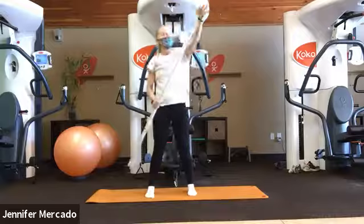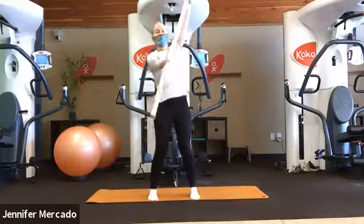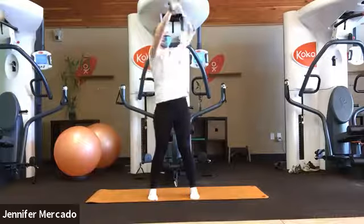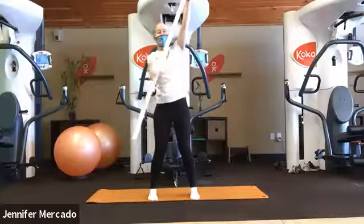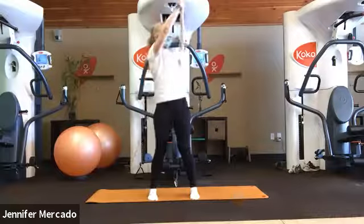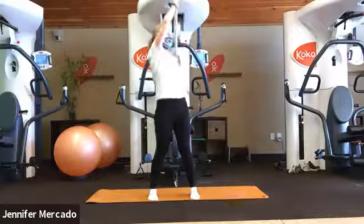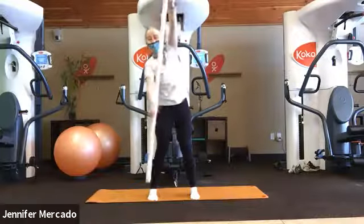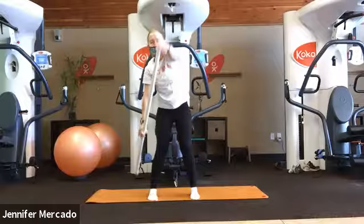Now we'll bring it back to the front — left palm on the top of the stick, back by my right hip, scooping back and rising and pressing up and over the left shoulder. Nice path, arcing up and over.